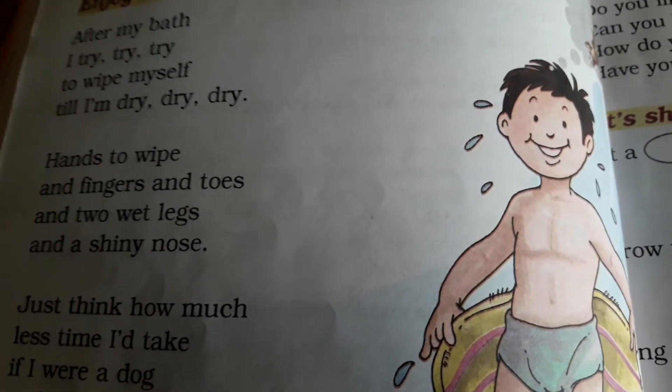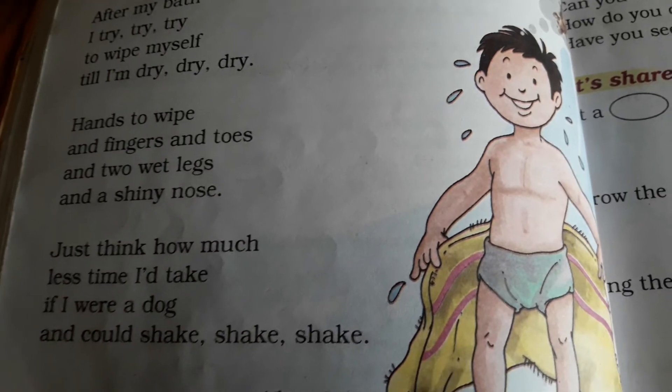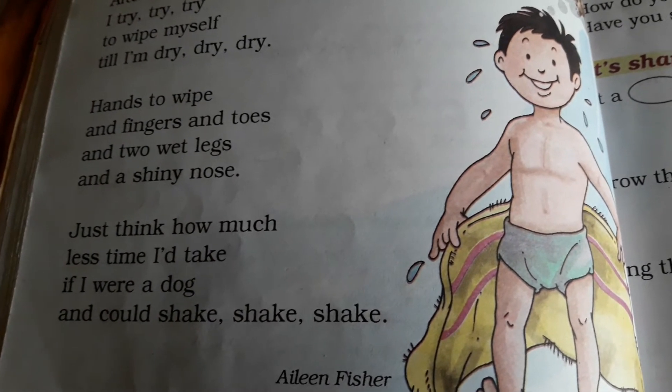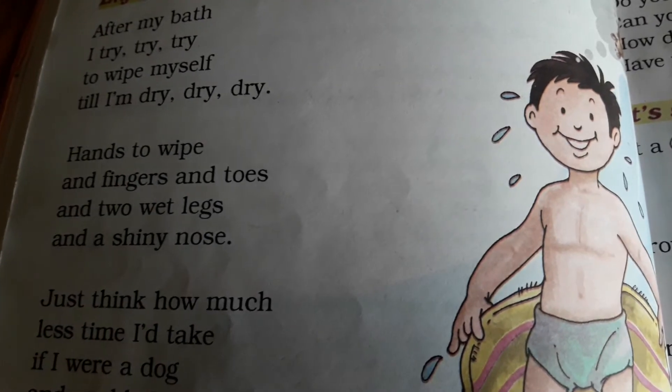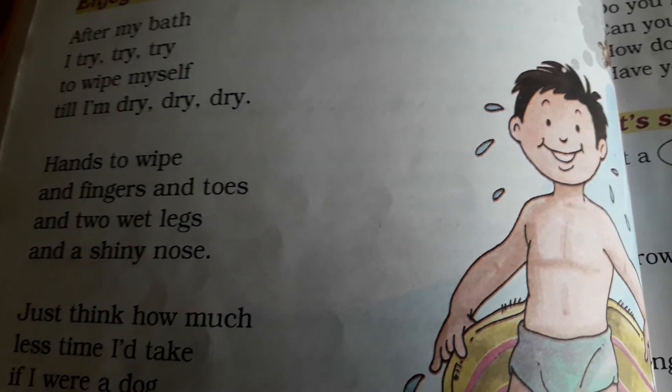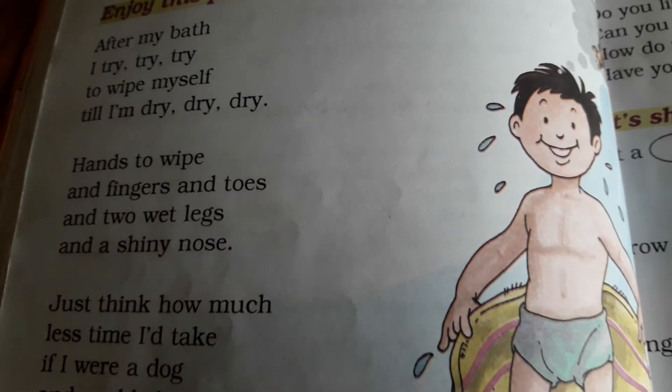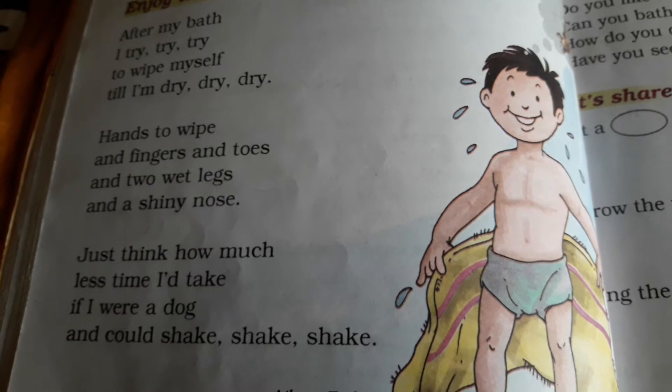Toh is poem mein yahi hai beta — the boy tells ki usko apne fingers, toes, two wet legs — do legs hain jo geeley hain — shiny nose hai uska, un sab ko kya karna hai, towel se pauchhna hai, suka karna hai, jo body nahane se geeli ho gayi hai.